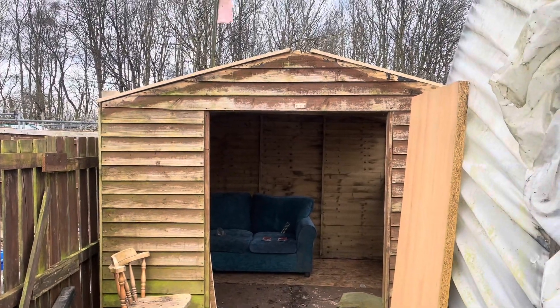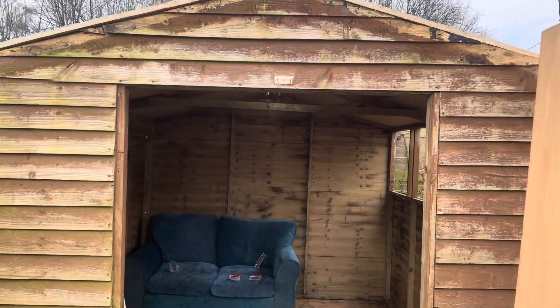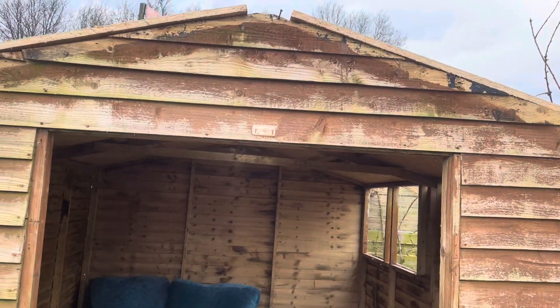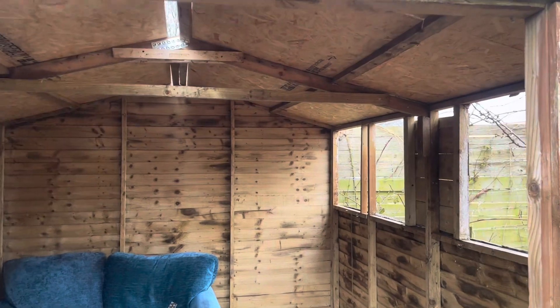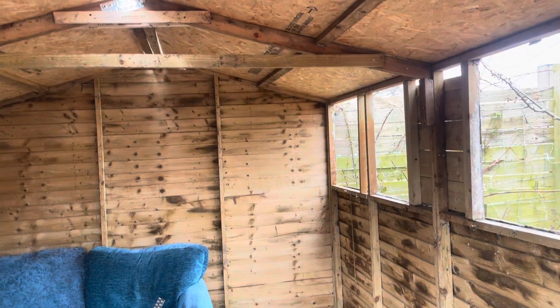Hello, I'm in the shed checking out my new second-hand shed. I was down here on Tuesday and found some batteries partly charged, so I managed to get started.